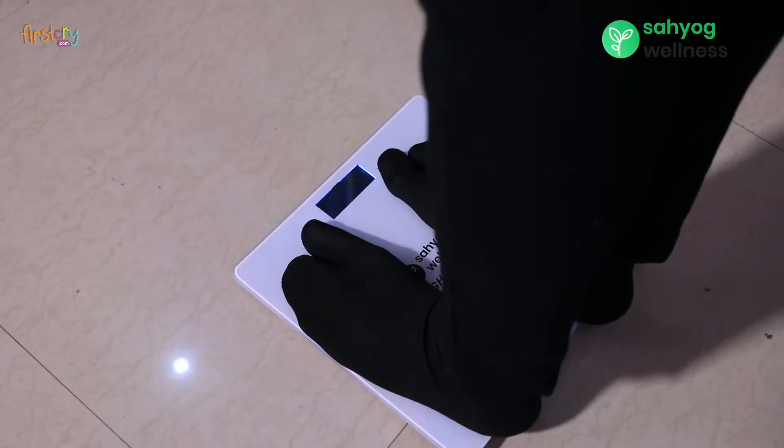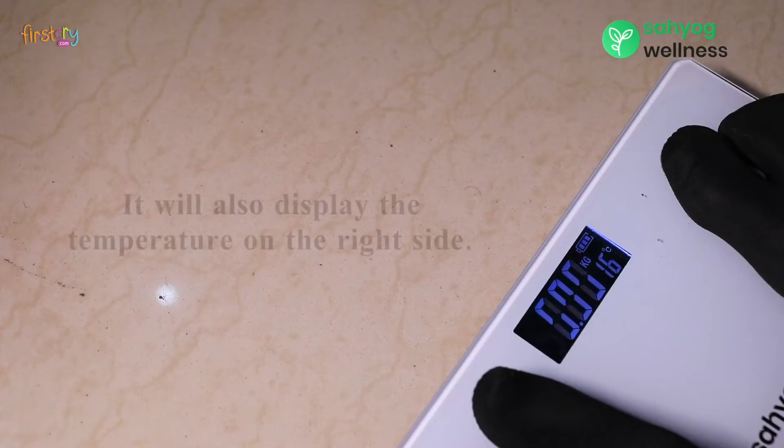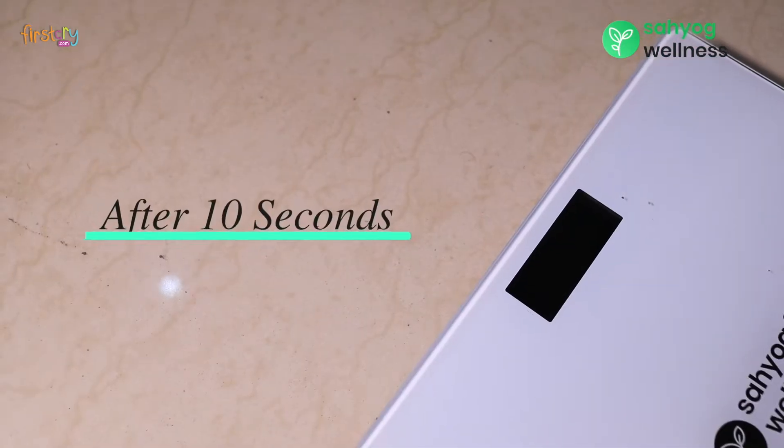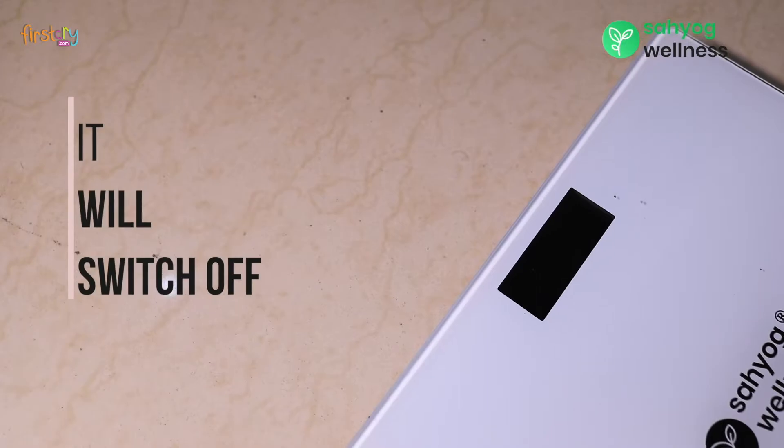It will show your final weight when it blinks twice. It will also display the temperature on the right side. After 10 seconds, it will switch off.